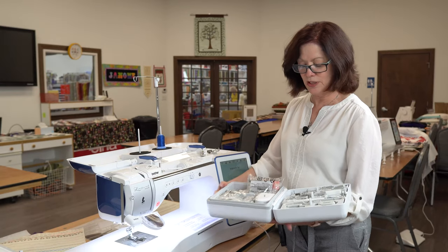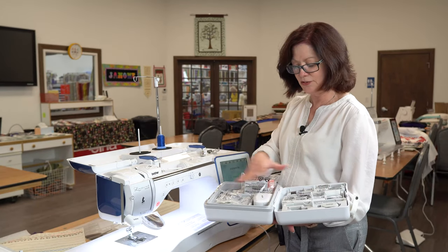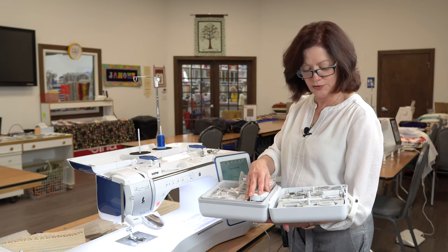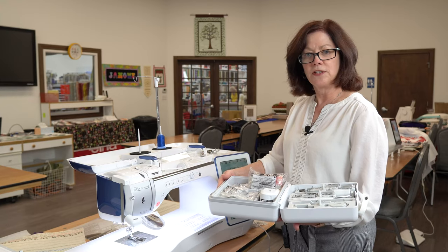It also includes a really nice case that has all your feet, including the Brother Move It foot for quilting — everything you need to get started.